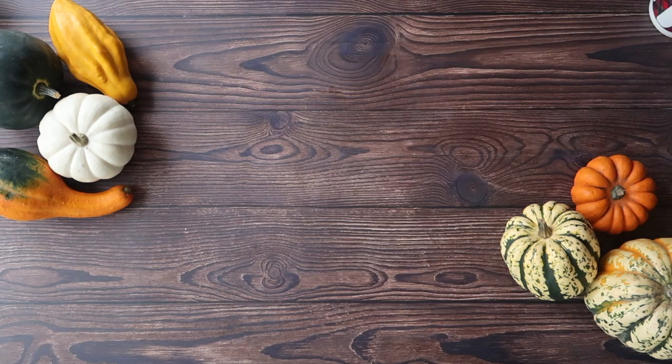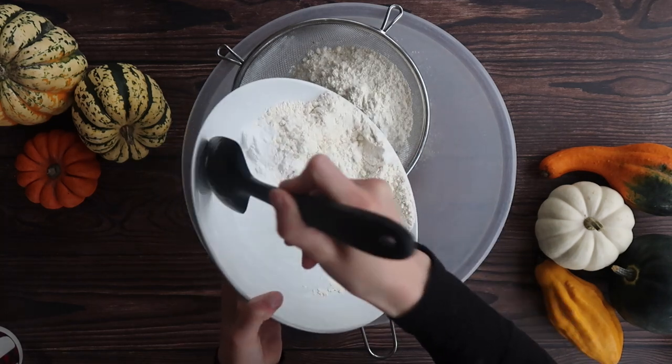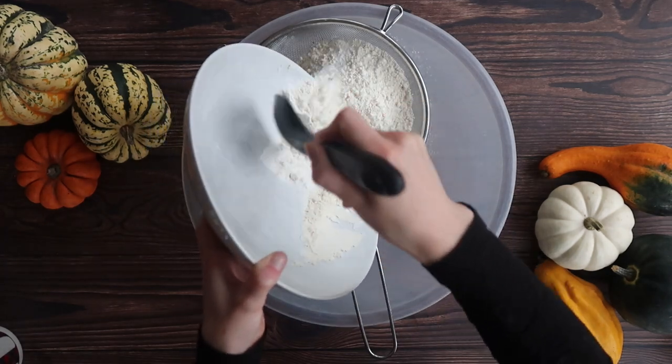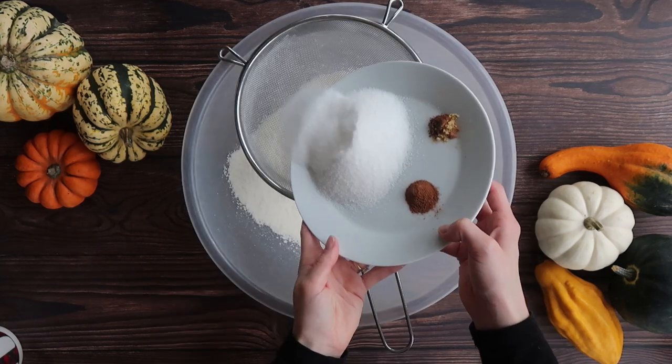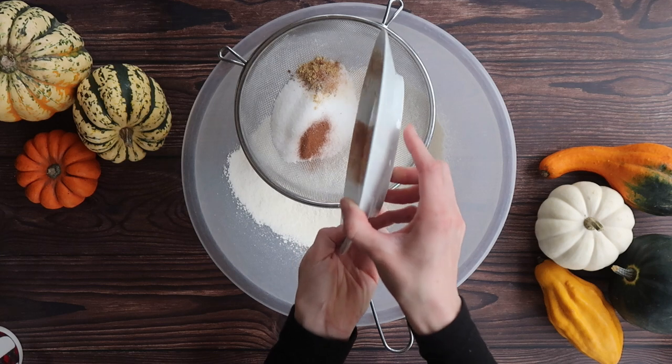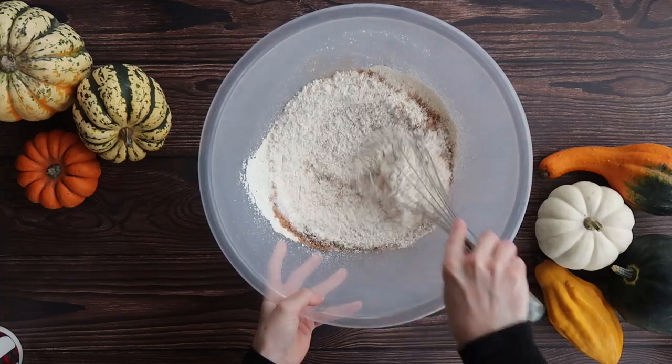If you've seen any of my videos before you know that the first thing I love to do is sieve through all of my dry ingredients. This is not an absolute necessity but I still do this step because I think it's a really nice way of making sure your mixture is nice, light and airy. Give everything a really good whisk together and leave to one side.